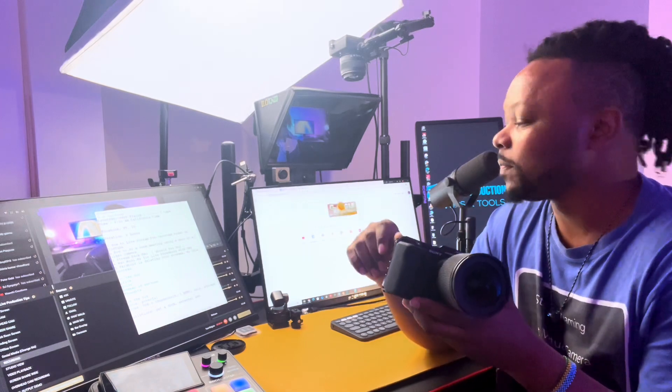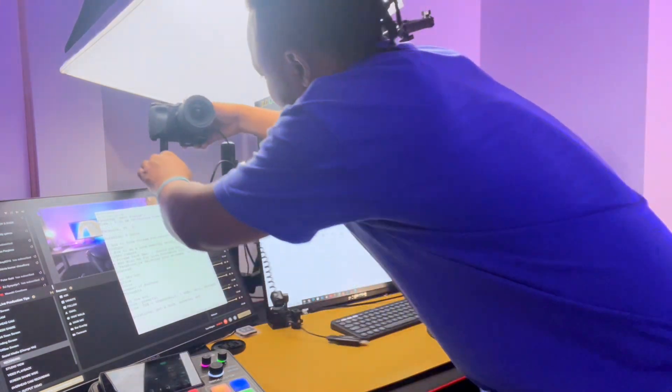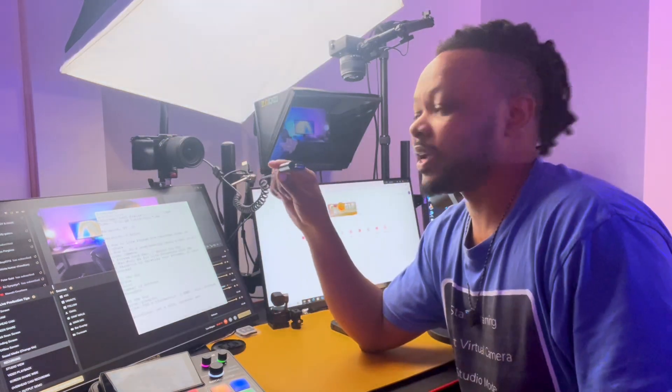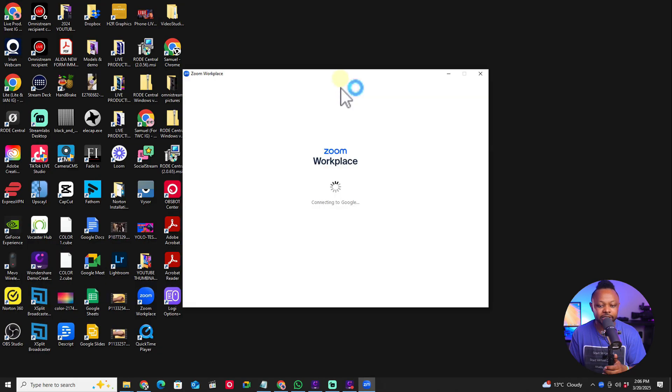Now that the mounting device is behind my desk, make sure your camera is turned on and placed on the mount. The Ulanzi mount comes with a quick-release plate, so you can simply place it on top and lock it in. Turn on the camera, and once it's on, take the USB part of the capture card and connect it to your computer. Now the camera is on and connected.